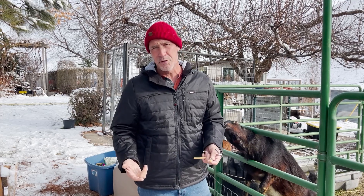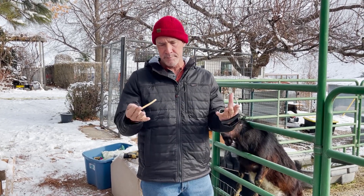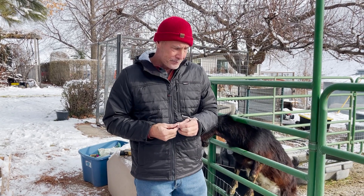Everybody seems to have their one preferred method. I've done all three and they all have positives and negatives. But considering the whole picture — the ability to do it yourself without a vet, no open wound, how much pain the goat goes through, how quickly it's done, and the frequency of problems — this is my choice. I like the California Bander and it works really well for me.